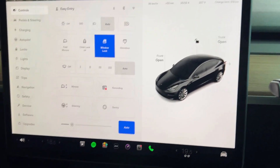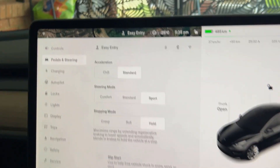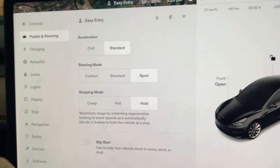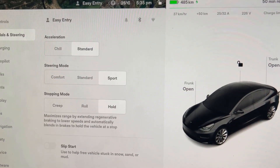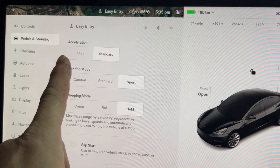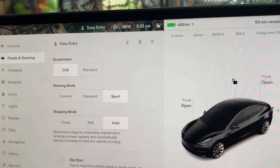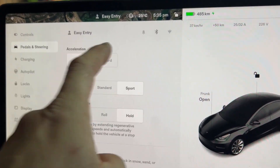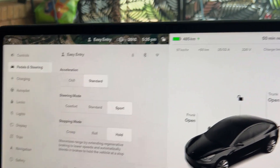I'm going to quickly run through the process of what's going on. We've pulled up our menu here — pedals, steering — and as we can see the acceleration. I think that actually used to be called something different, but either way acceleration is called chill or standard. Chill does zero to 100 in around seven and a half seconds, standard takes you to 4.4.